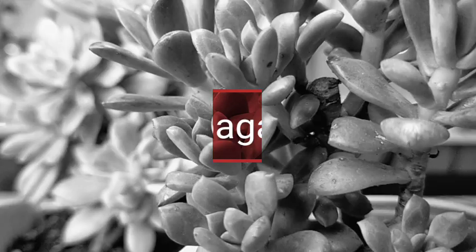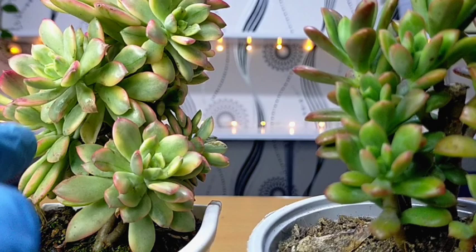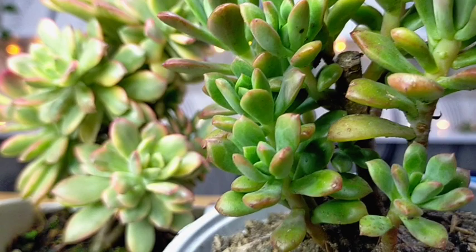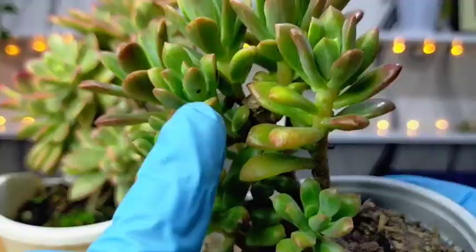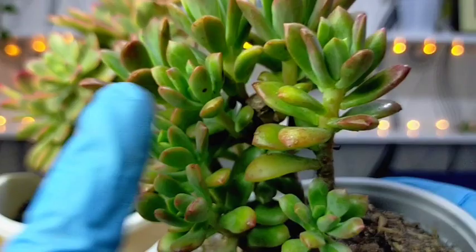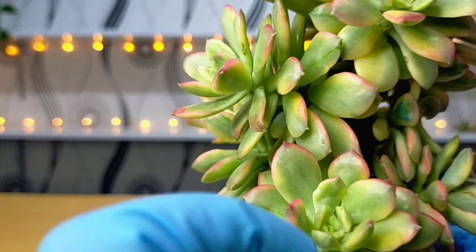Propagating them is also very simple — through their leaf stems and offsets. For this Mini Bell, as you've noticed, it has so many offsets growing everywhere, and that is what I love most about this succulent. We really don't need to wait to propagate individual leaves to get more of them. I'm especially eager to propagate the variegated Mini Bell since it's the only one I have and it has so many offsets.